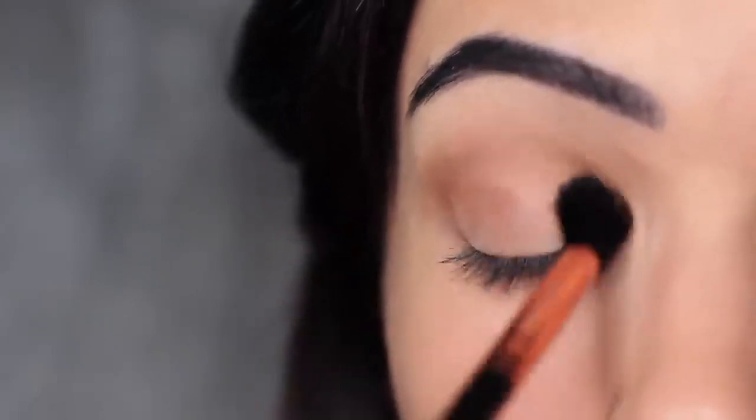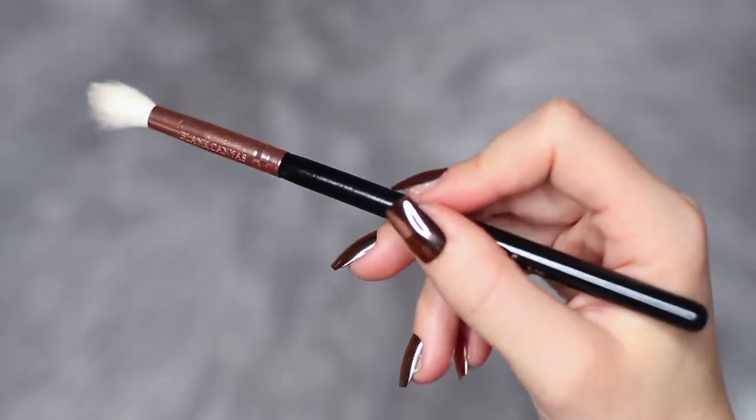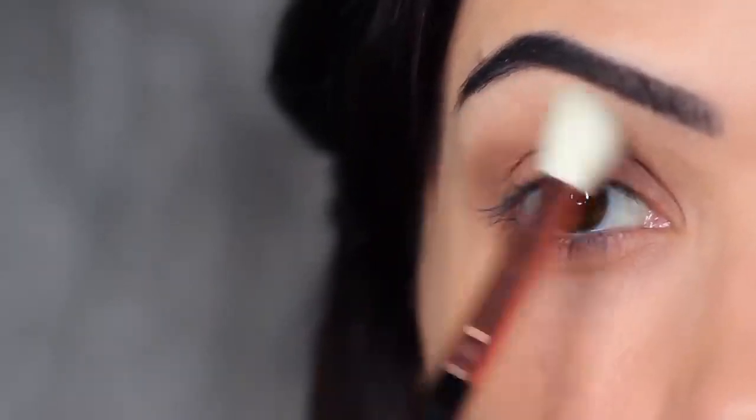You should also apply the shadow all over the lid. This will create a layered effect and help with the blending process for your smoky shade. I'm then taking a clean blending brush with no product on it and sweeping this over and back to blend out any harsh lines.